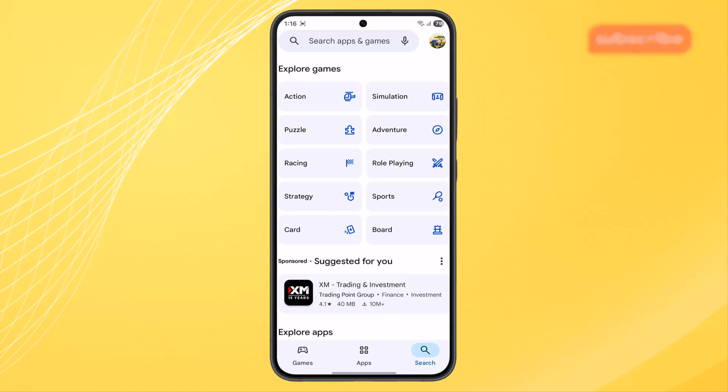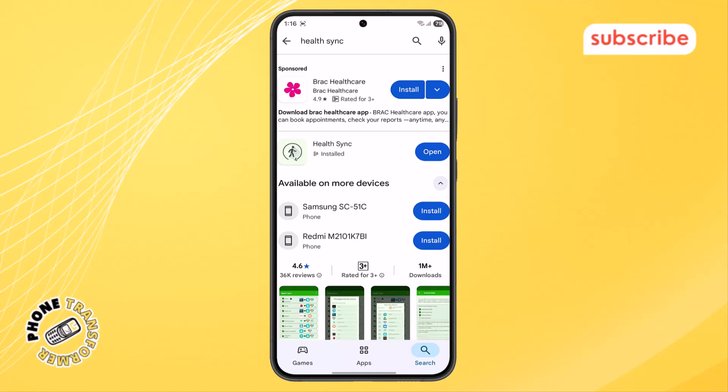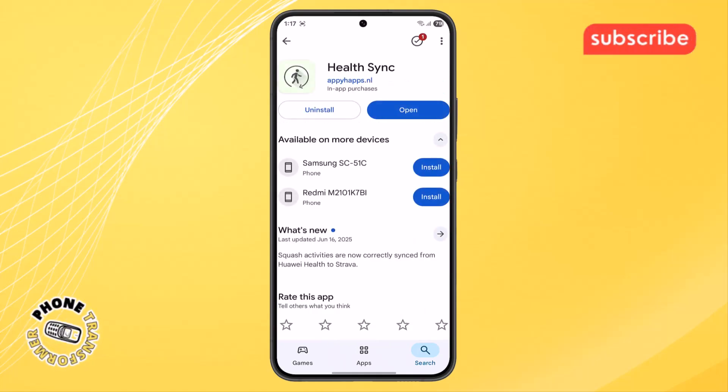Step 2. In the Play Store menu, go to the search bar at the top, type in the name HealthSync, and hit the search button. Once you see the correct result, tap on it and press the install button to get the app on your device.